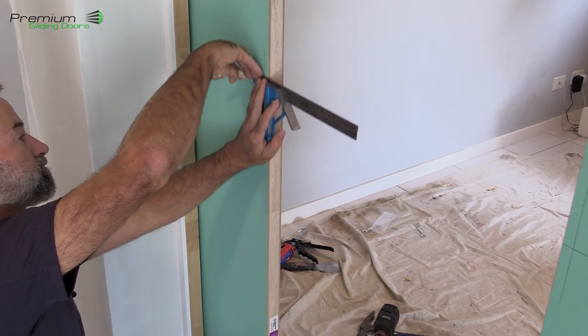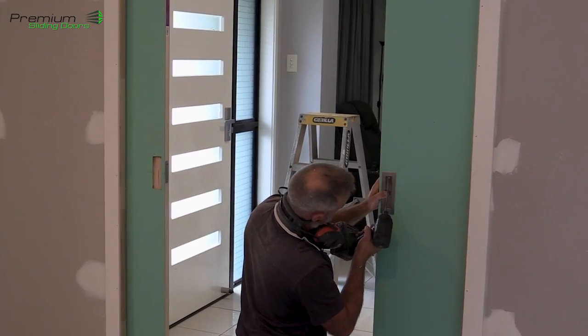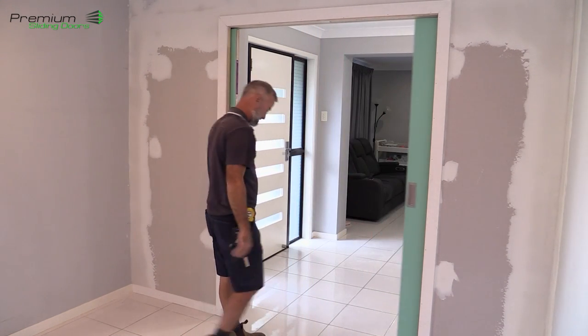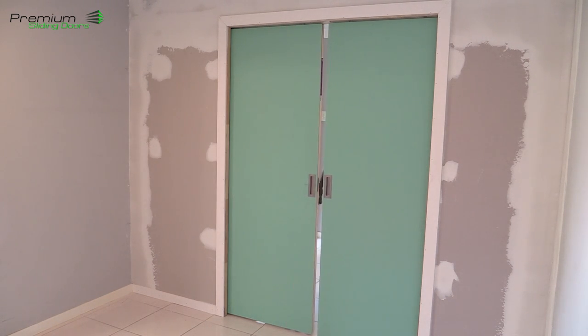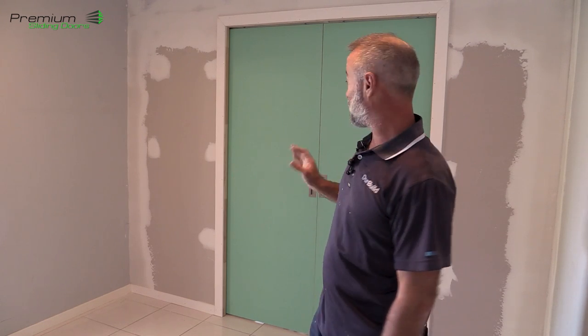There you go — the doors are completed. You can see the handles on there, the soft close working on each side, and the finger pulls on each side to pull them out. A really nice product from Premium Sliding Doors — I'll put a link to their products below because there aren't too many how-to videos on the net for these. So if you get one of these products you can look this up. If you've enjoyed the video please like and subscribe, give it a thumbs up, follow us on socials, and I'll catch you next time — cheers.